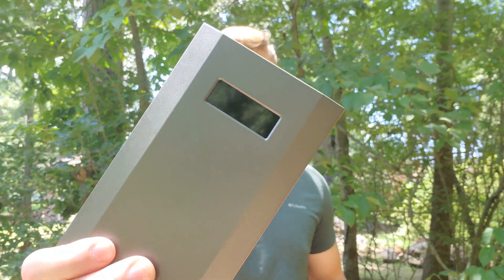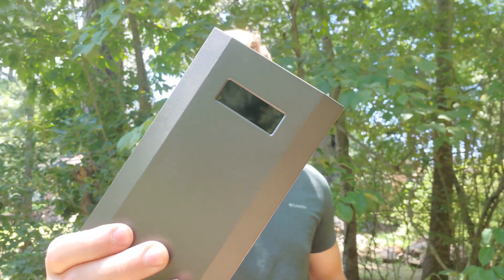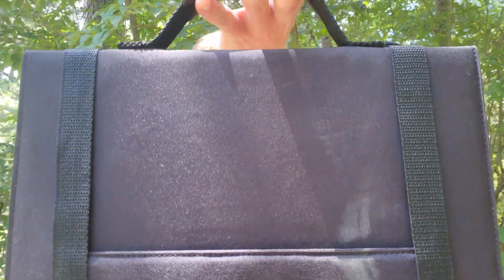Hey guys, this is Gabriel Roberts of Roberts Bushcraft. Today I'm doing a quick review on ZeroCore's portable power station as well as their 40 watt solar panel.